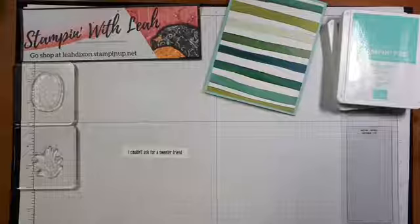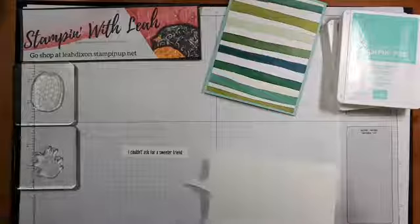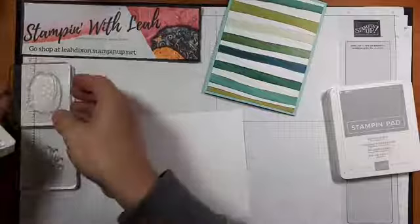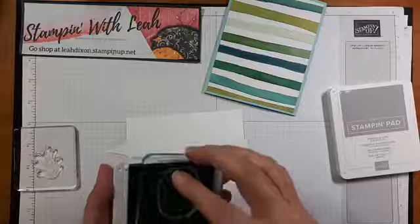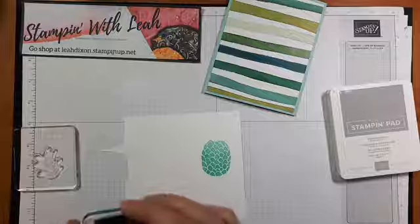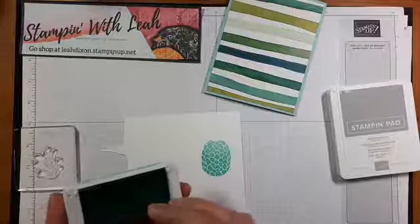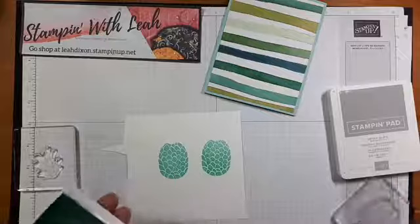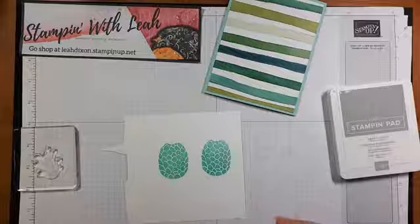Now we're going to grab a scrap piece of paper and stamp some pineapples — we're going to do two of them and then hand cut them. For the actual pineapple part, instead of a traditional yellow or orange, I'm going to use Coastal Cabana. It's a solid image, and if your ink pads are too juicy this will get a little bubbly, so you may want to grab a bone folder and scrape some of the excess liquid off your ink pad if it's particularly juicy.